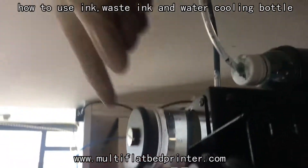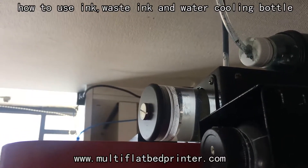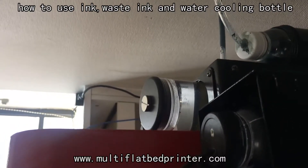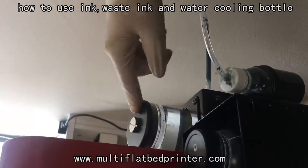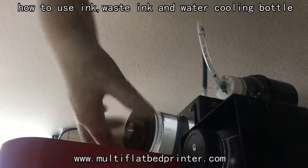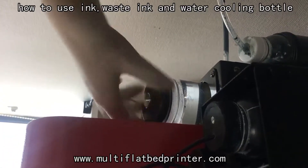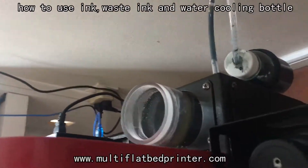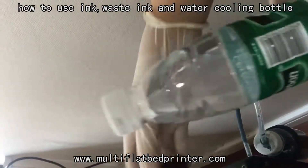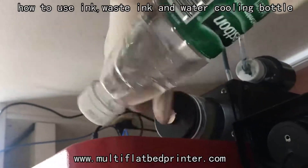And this is the water cooling bottle. We should add around 19% of water into this bottle. We can open the cover of the bottle like this, and then add 19% of water, and then put it back.